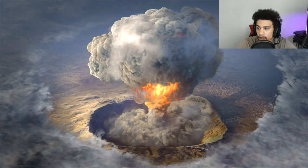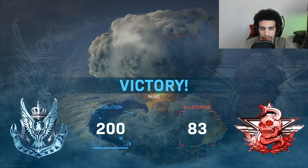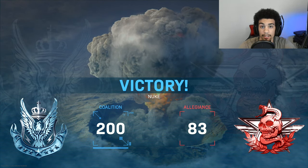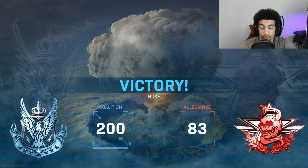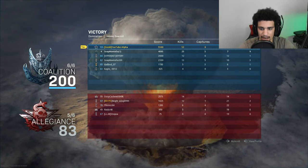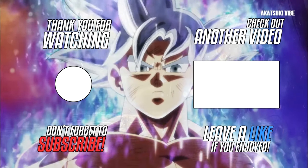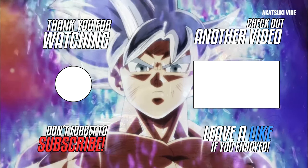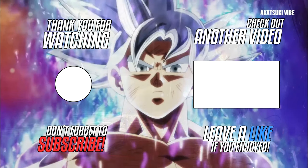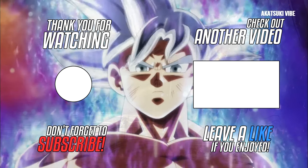Yes sir, yes sir! I need to get some food honestly, I'm starving. We went 55 and 3 — not too bad. Almost 11 KD if I do say so myself.